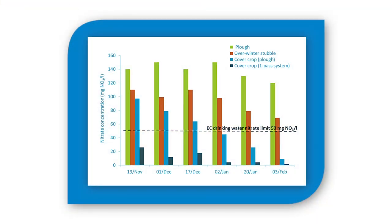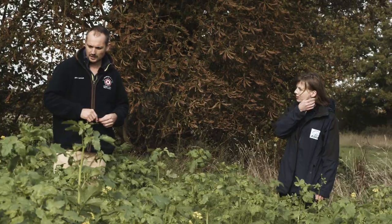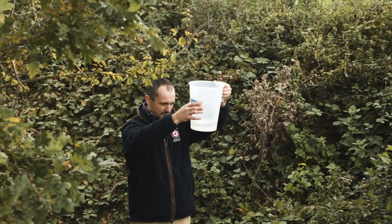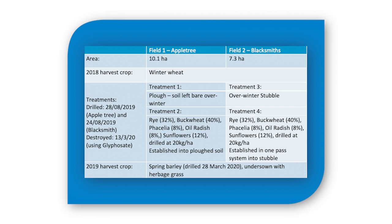Over winter, Brian sampled the drainage water and we were able to compare nitrate concentrations in both fields from areas with and without a cover crop. Where there was a cover crop, nitrate concentrations were lowest and well below the EC drinking water limit of 50 milligrams of nitrate per litre. In contrast, on the stubble and on the ploughed land, nitrate concentrations were much higher. Furthermore, on the one-pass system nitrate concentrations were lower compared to the ploughed cover crop, which ties in with the fact that the cover crop on the one-pass system was better established at the start of over-winter drainage — consistent with other research showing that a well-established cover crop has more impact on reducing nitrate losses over winter.